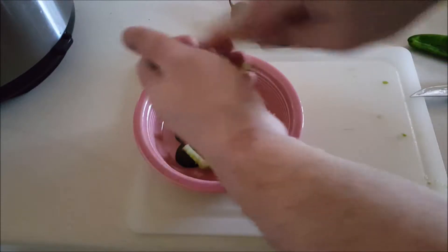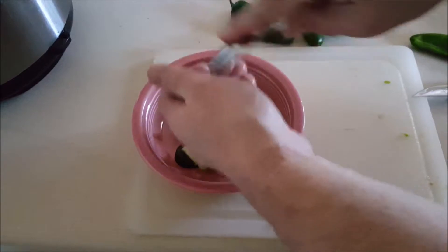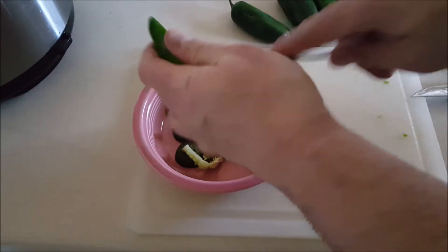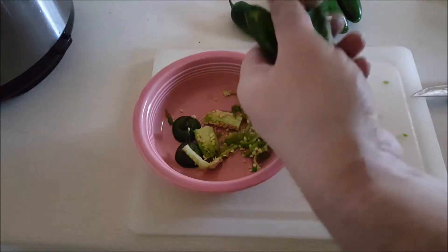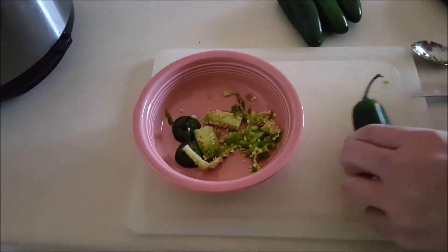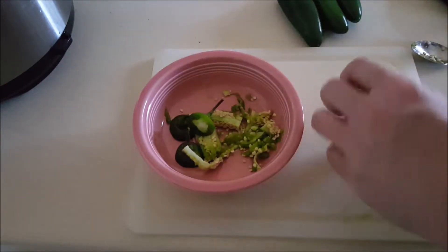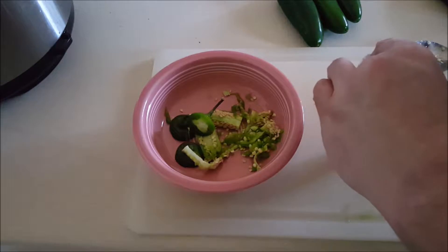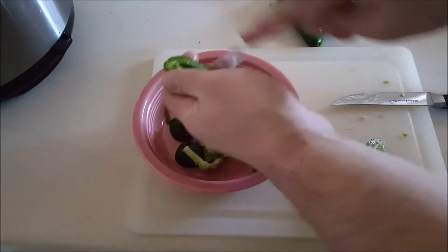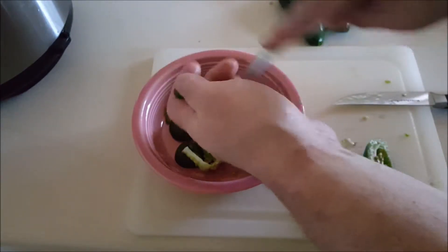The other thing that helps is by adding in the cream cheese inside. Since my daughter is going to be eating this, I want to get some of the heat out of it. I don't think she's ready for hot stuff yet — it's only six, so I'm not really going to put her through that.